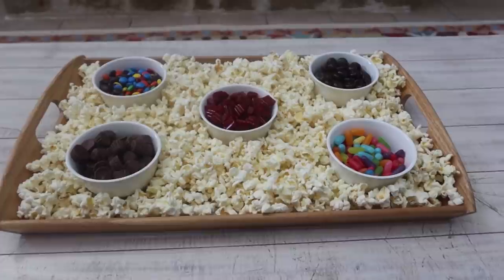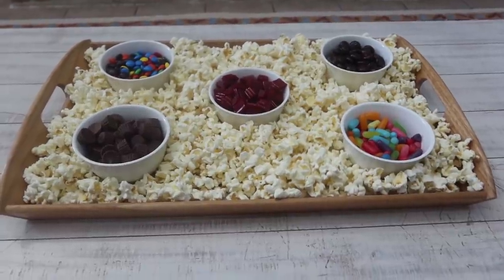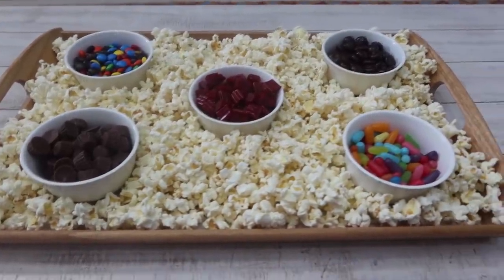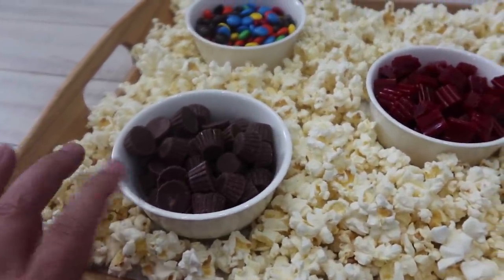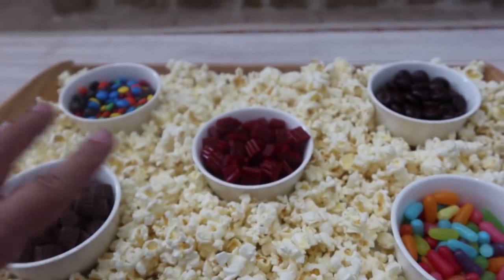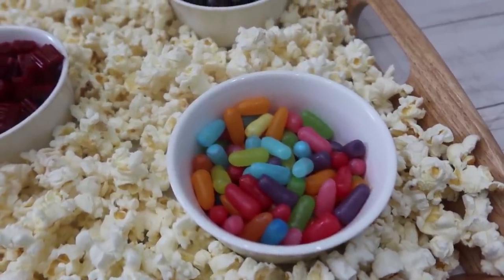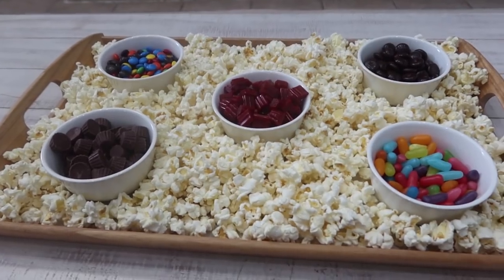Last but not least is our movie night board. So we are in the living room. We are starting a new tradition — we've always had family movie nights about once a month, but we're going to do something new. All I did was use about two and a half bags of popcorn, and then I picked up some of our favorite treats. I have Reese's peanut butter cups — the little mini ones — Twizzler Bites, M&Ms, and I just grabbed some bowls, filled them, and put the popcorn all around. These are Junior Mints, and then over here we have a couple varieties of Mike and Ike's — I got the big box from Walmart, so it has 10 different flavors. So this is our board for movie night.